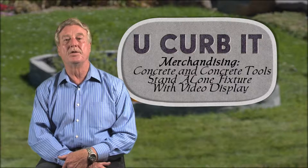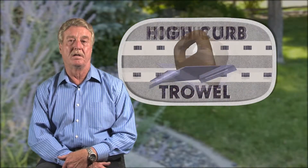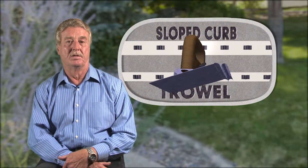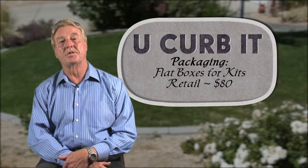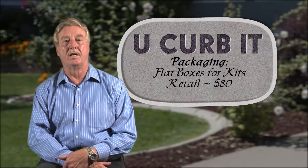My current thinking is that U-Curb-It would be sold as a kit with everything needed to get started. I also see the U-Curb-It display having individual pieces sold separately as add-ons. Since the forms are flexible, the kit should fit in a box about five feet long, two feet wide, and six inches thick. The kit should retail for about eighty dollars.